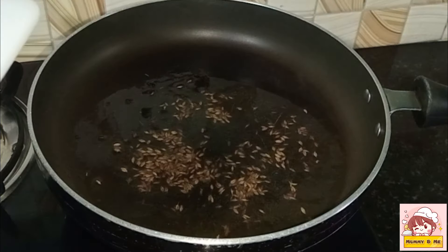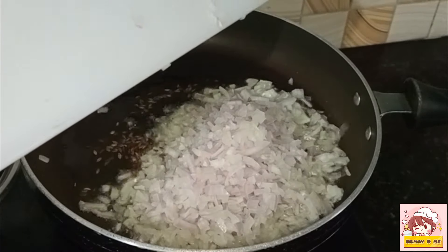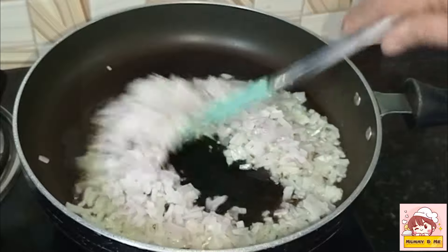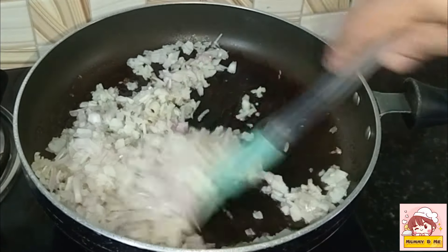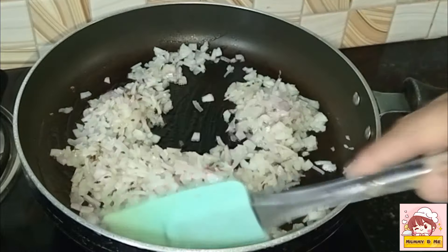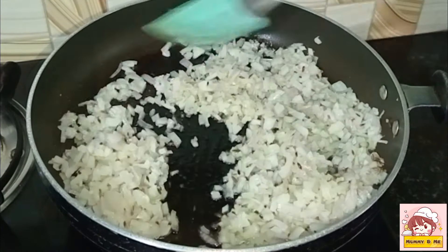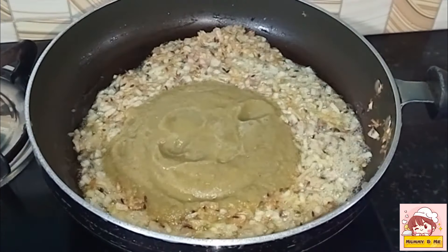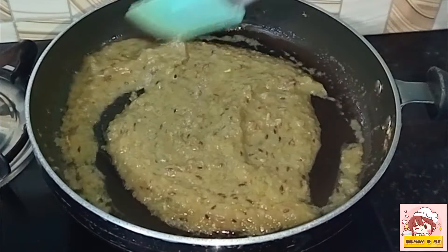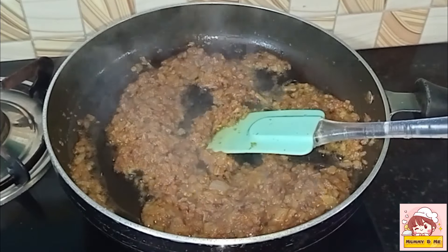We need to cook this. Use 1 to 2 cups of water with a little bit of water. 1 teaspoon of water with a little powder. We will put it in the same way, in the middle of the sauce.